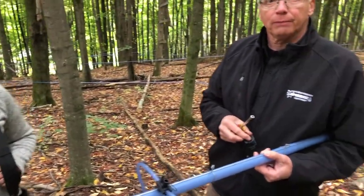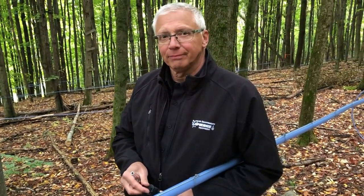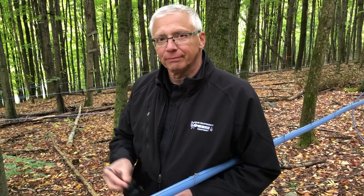We're in the woods in Danby, Vermont today. We're with Ryan White, the sugar maker, and Jeff Goulet from La Pierre. You're the R&D man there and you got something new to show us, Jeff.